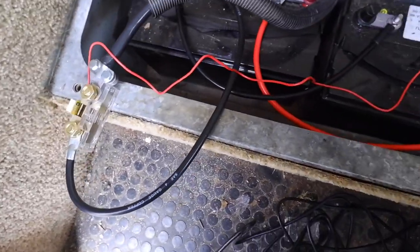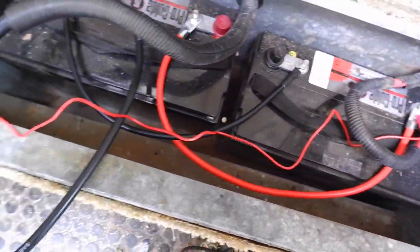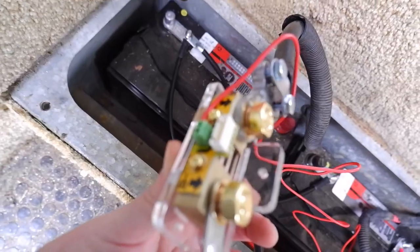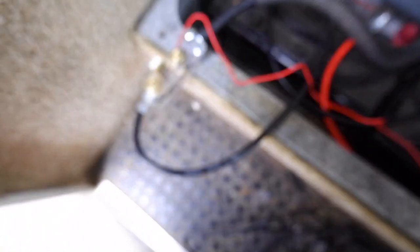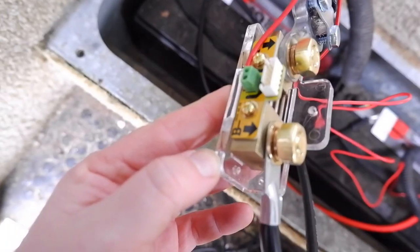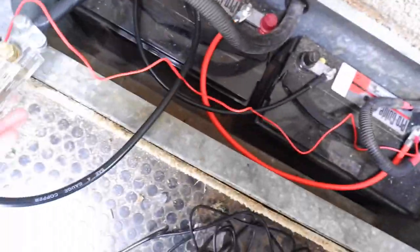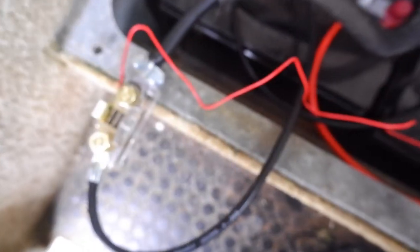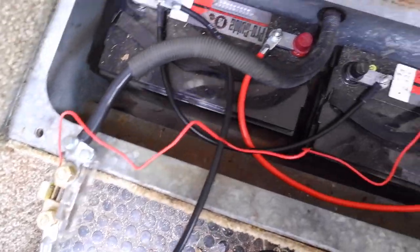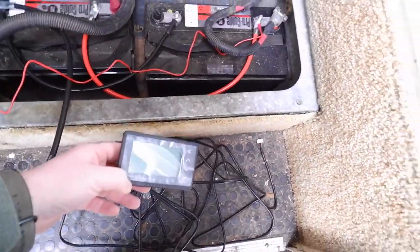It should be all wired up for a test run. Just follow the diagrams and instructions: there's a small positive lead off the positive end that gets screwed into the power terminal in the back — that supplies positive power to the monitor. The B negative side goes to the negative side of your battery, and the P negative side connects to the negative side of your load, which in our rig is the zero gauge cable that connects up to the rest of the electrical system. I've got it all wired up and I'll plug the unit in to make sure it works before putting everything away.